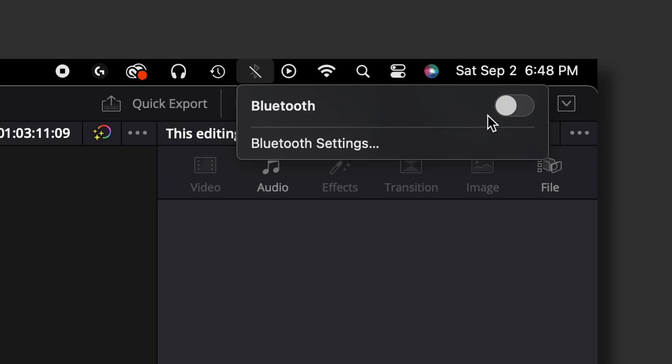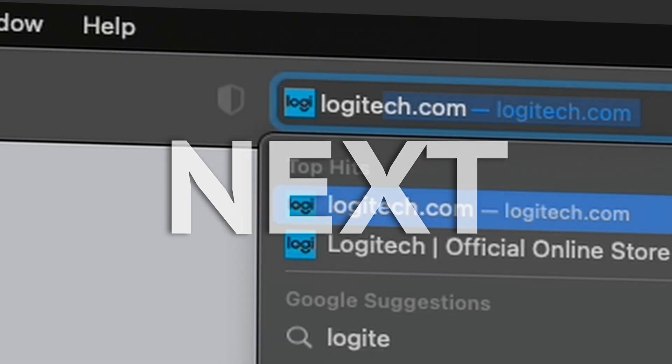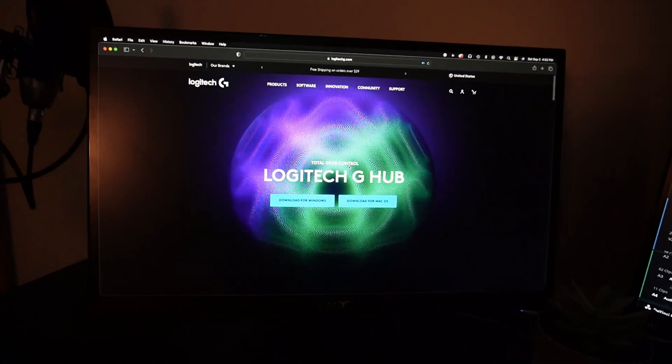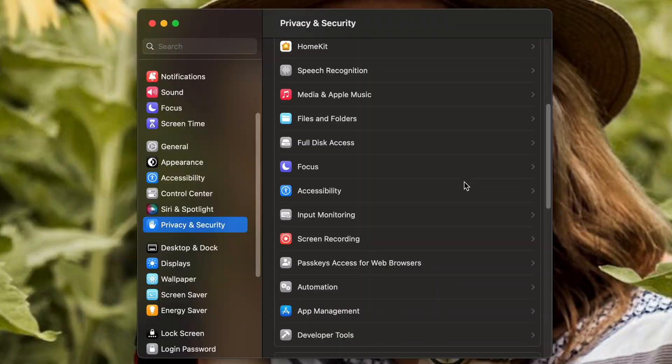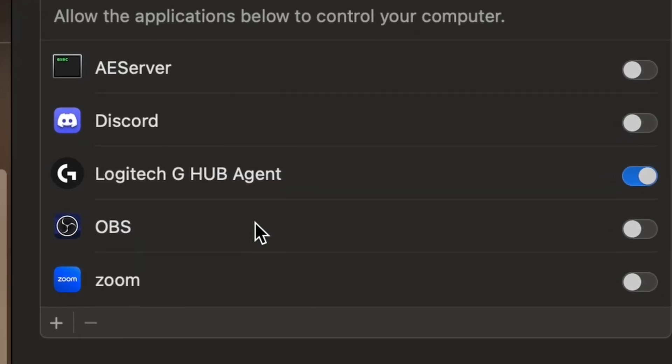First, plug it in or connect it with Bluetooth — either way, connect your Logitech mouse to your computer. Next, you'll need to go to the website and download the Logitech G Hub software for your specific OS. You might need to create an account for this. Make sure you allow your Mac or PC permissions to access the mouse and the software in the settings, otherwise it'll feel like you're just spinning in circles like it did for me the first time.